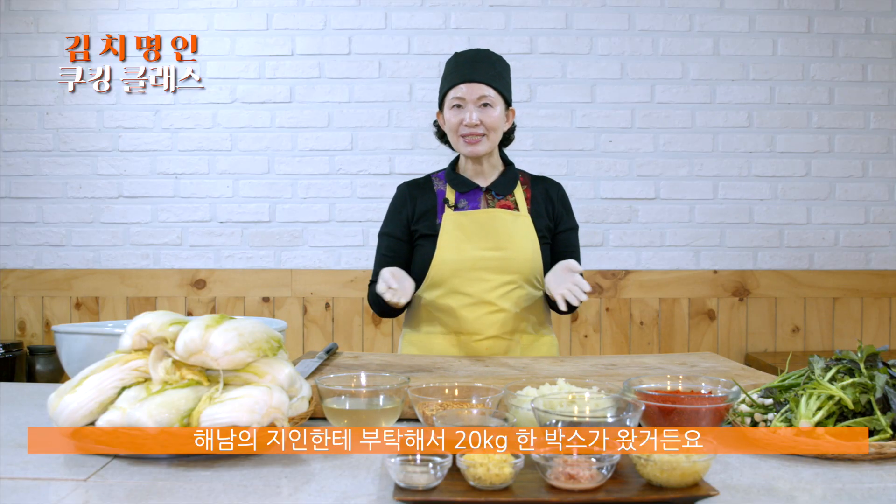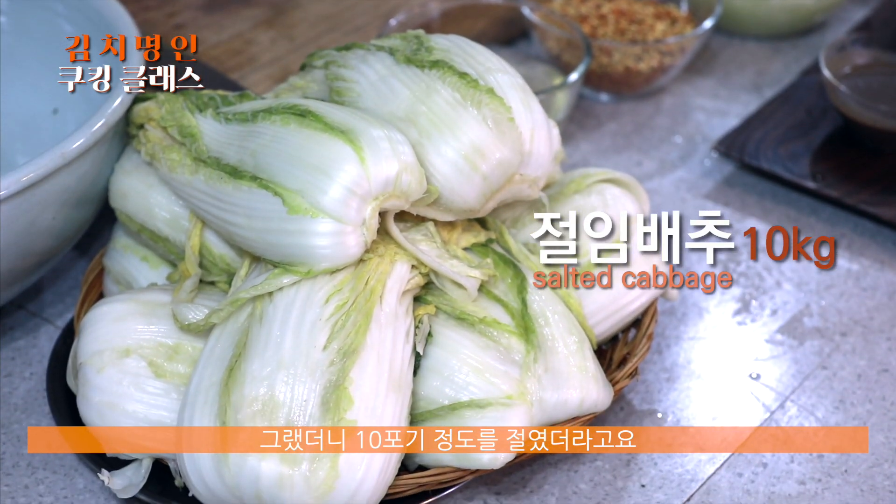제가 20포기 영상을 올렸더니 댓글에 절임배추 시켜서 하시는 분들이 올라와요. 그래서 저도 한번 시켜봤어요. 해남의 지인한테 부탁해서 20kg 한 박스가 왔거든요. 그랬더니 10포기 정도를 절였더라고요. 10kg를 해보니까 5포기예요. 김치는 포기로 하면 레시피가 안 맞을 수 있어요. 어떤 건 3포기만 절여도 10kg가 되고, 어떤 건 4포기, 어떤 건 5포기예요.